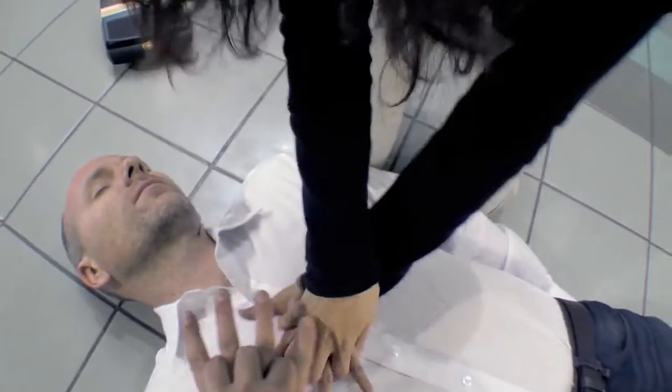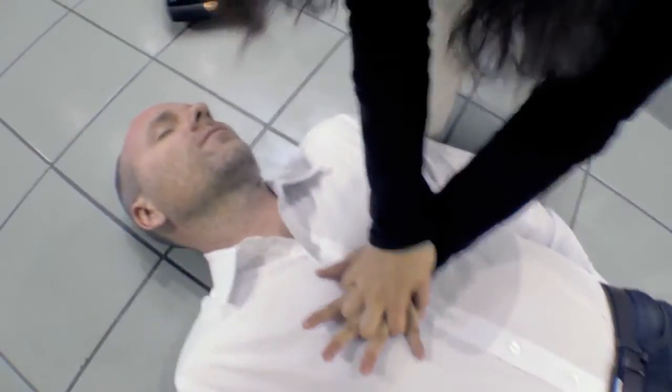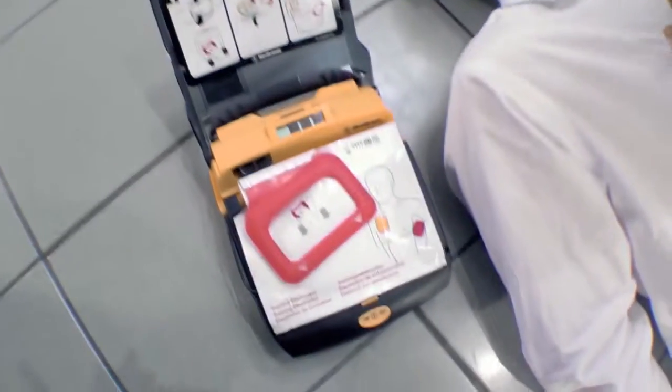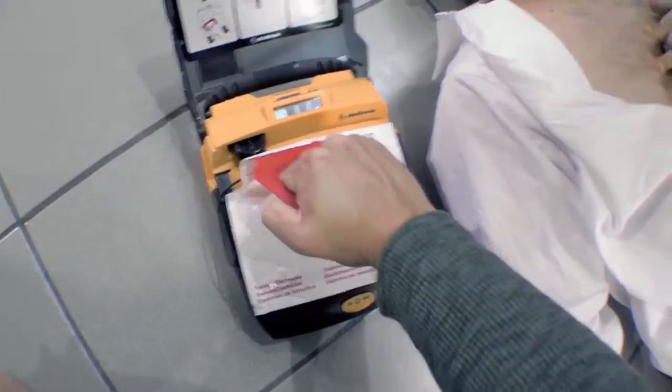I'll take over. You get the AED ready. Call for help now. Remove all clothing from patient's chest. Pull red handle to open bag.